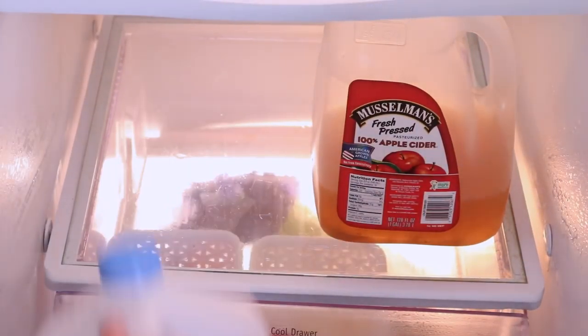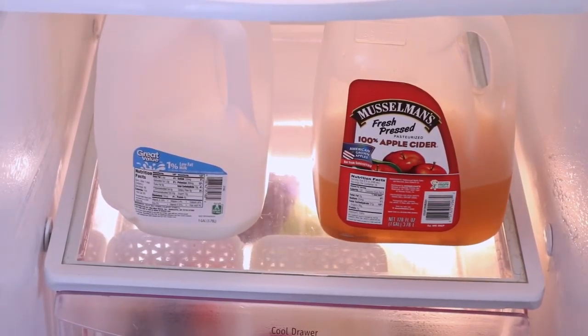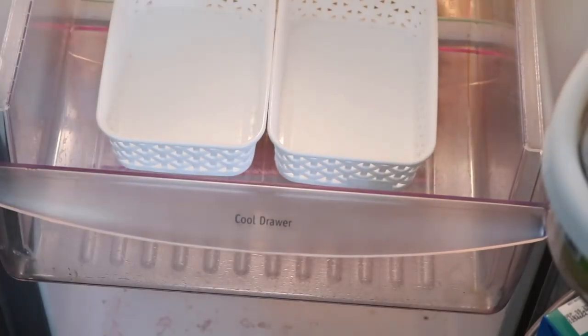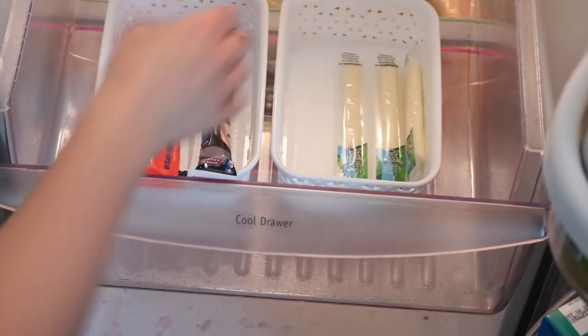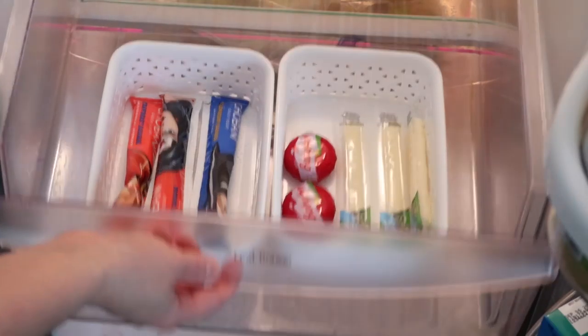Tomorrow is grocery shopping day so I'm definitely running low on some staples, but I wanted to make sure to remind myself to pull the things we need to use first into the front. This middle drawer is perfect for the kids' snacks, and I have a couple more of those little white baskets — these are just a bit smaller — and I like to divide cheeses and yogurts. I also like to stick baby carrots in here just to remind them to have a healthy snack.